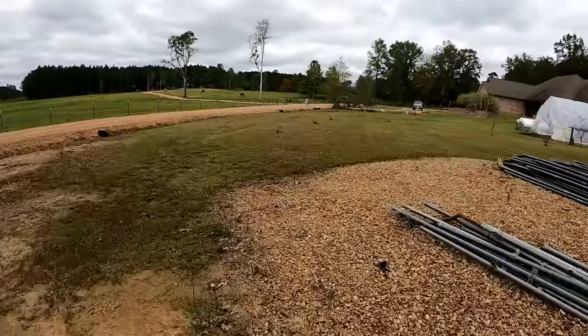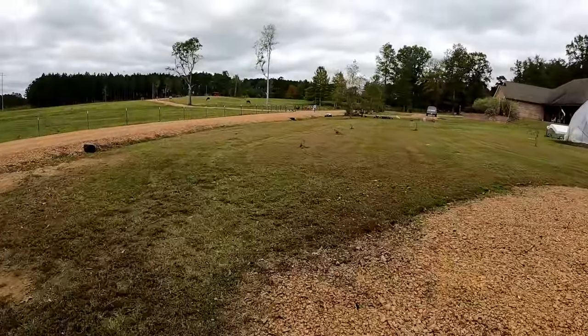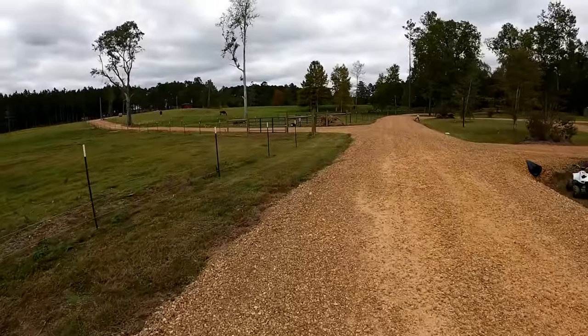Looks like the calf got out. They sit right at the edge of the fence and accidentally raise up - when they raise up it pushes them under the barbed wire. It happens with every one of our calves. We're going to get her back in right quick - just hold it open.